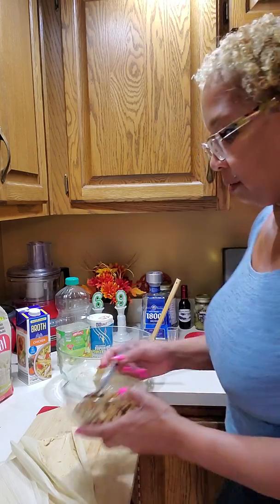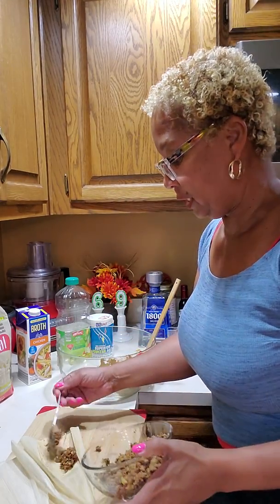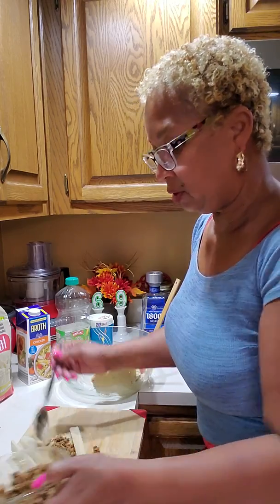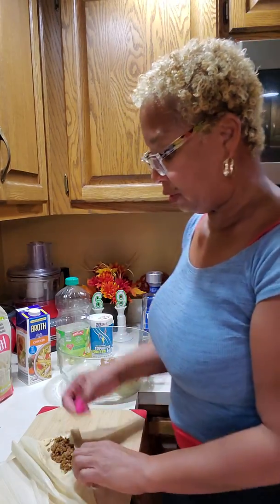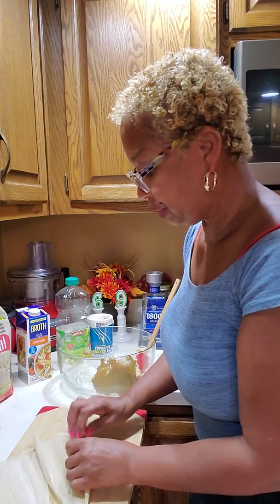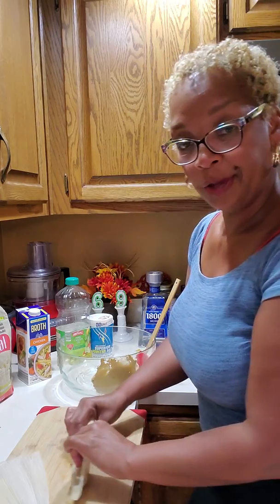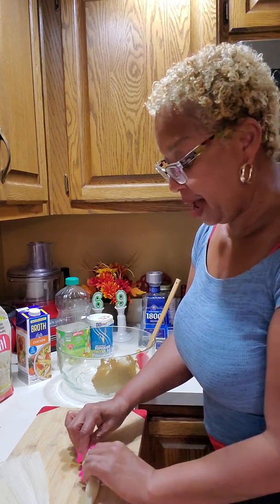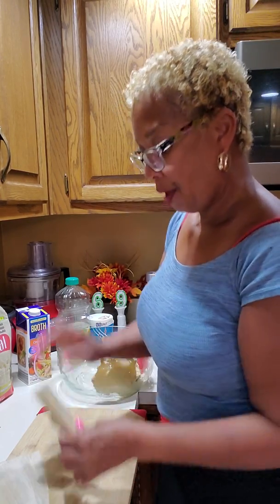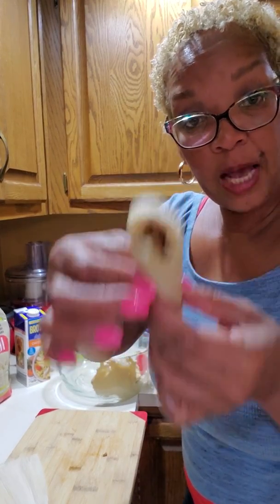Then you wanna take a tablespoon of your turkey filling. You can use whatever kind of filling you want — just make sure it's spicy and what you like to taste. And you just roll this up like that. And voila! You have your tamale rolled up.